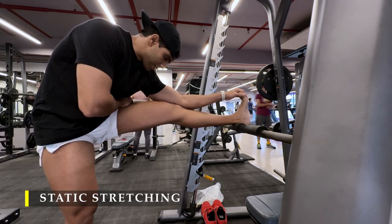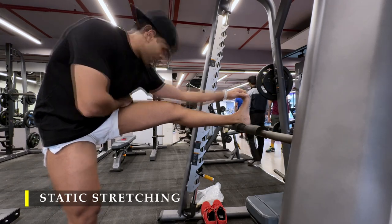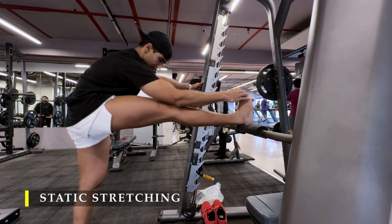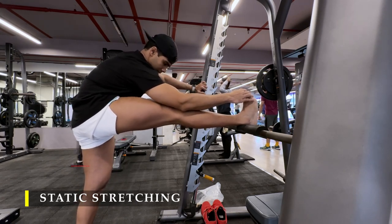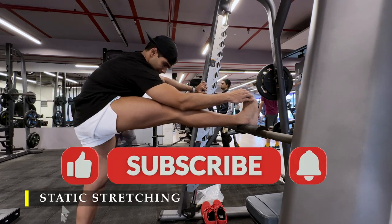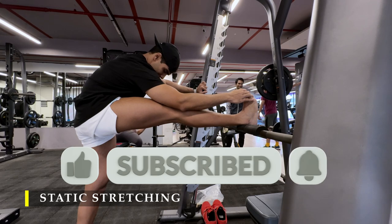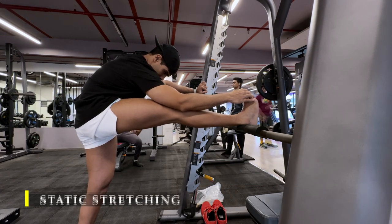We are going to finish off with a regular hamstring stretch: place your ankle at a height, get your legs straight, and hold there for 15 to 20 seconds. We are done with our exercising of legs. Thank you so much for watching. If you did like the video, please do drop a like. If you haven't yet subscribed to the channel, please do subscribe. Any feedback in the comment section is greatly appreciated. Thank you once again for watching — I will see you in the next video. Have a good day.